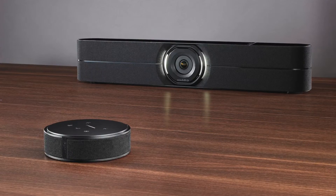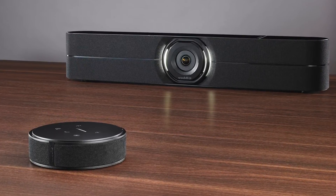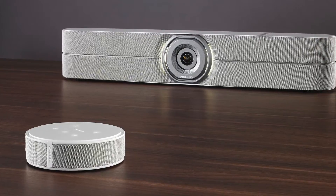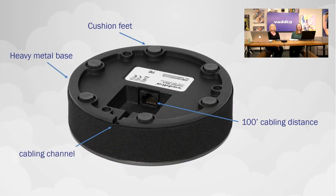Of course there's the acoustical fabric wrap. The fabric wrap is complementary to our new Huddle Shot — it's the Huddle Shot black and the Huddle Shot gray fabric wrap. So when you pair these with the Huddle Shots, they'll look very nice together. On the bottom of the microphone, we've got cushion feet and the heavy metal base that makes the microphone much more substantial feeling.